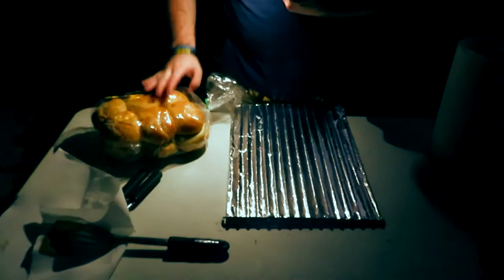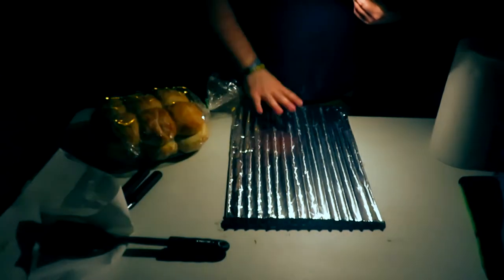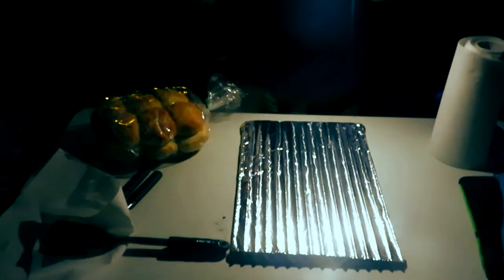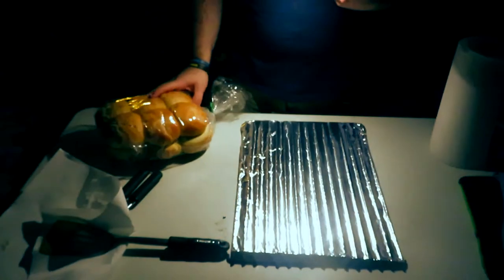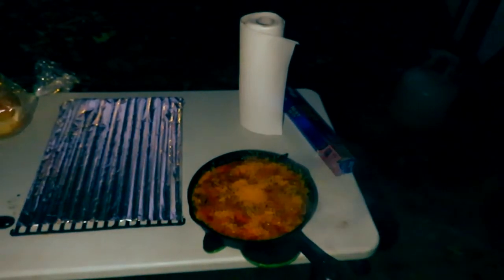I would normally place the bread right on the coals, but this fire was started with lighter fluid and I really don't want lighter fluid on the bun. Also I don't know how my family is going to feel about charcoal on the bread itself, so we're going to do it the smart way and use a grill grate. I need to go grab a knife and check on the meat, but when I come back we're going to get these rolls sliced up and put on the grate. The cheese looks absolutely amazing — not all of it melted completely, but I wanted to get it off the fire so it wouldn't overcook and start to burn.